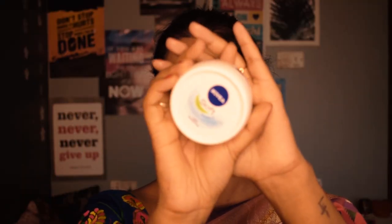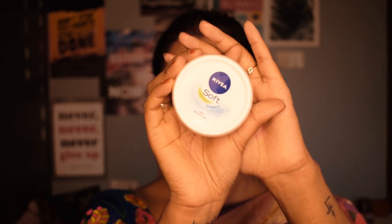First, I will moisturize my face with my usual Nivea Soft moisturizer. Moisturizing before starting your makeup is the most necessary step — otherwise makeup won't sit well on your face. It is the utmost important step to do before starting your makeup.